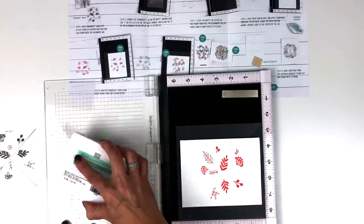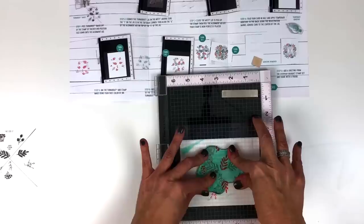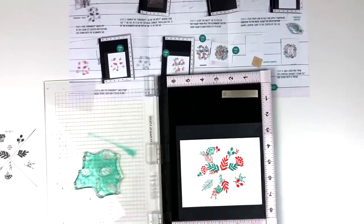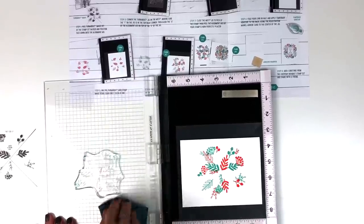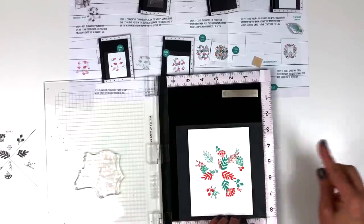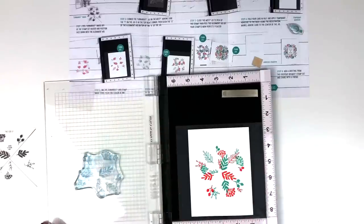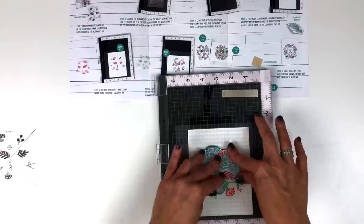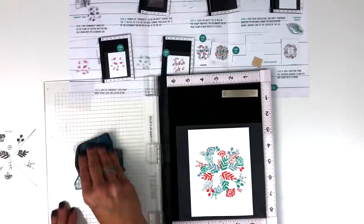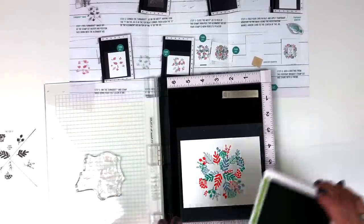Stamp that second turn down, and then clean the stamp off. Now ready for the third color of ink — turn so that the three is in the top right corner and go for your third color of ink. Stamp that one down and clean that layer off. Then turn so the four is in the corner and use your fourth color of ink.